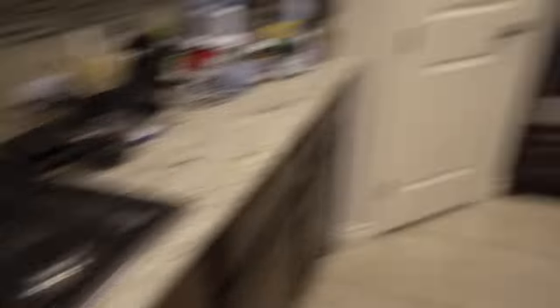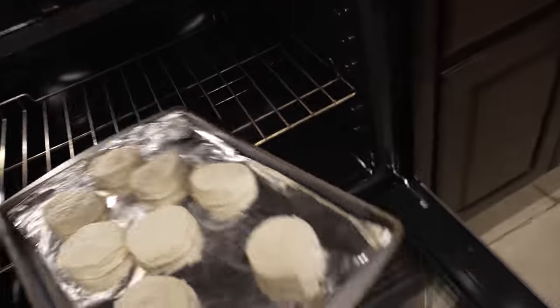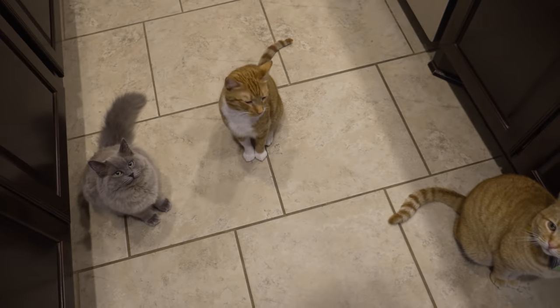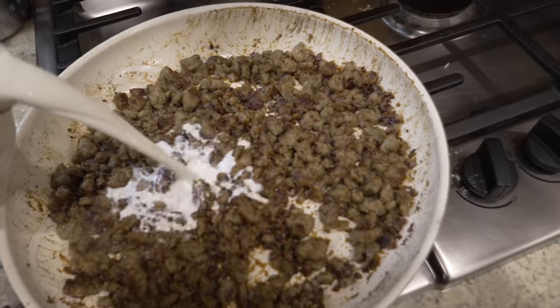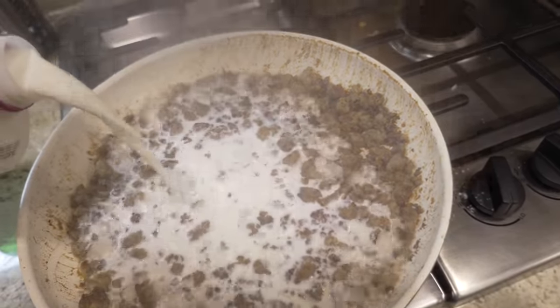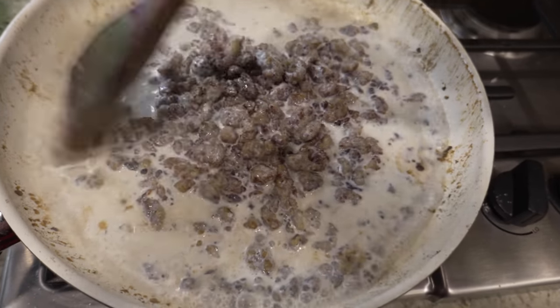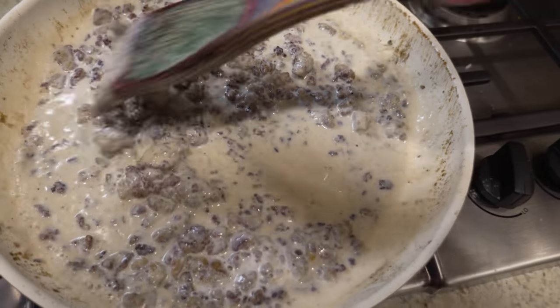Now I'm going to add the milk. That noise was the oven preheating. All right, guys — next up is to add some milk. It's got to look like a soupy mess at first, but don't worry — it will turn into beautiful gravy. See, look — it's already thickening up.